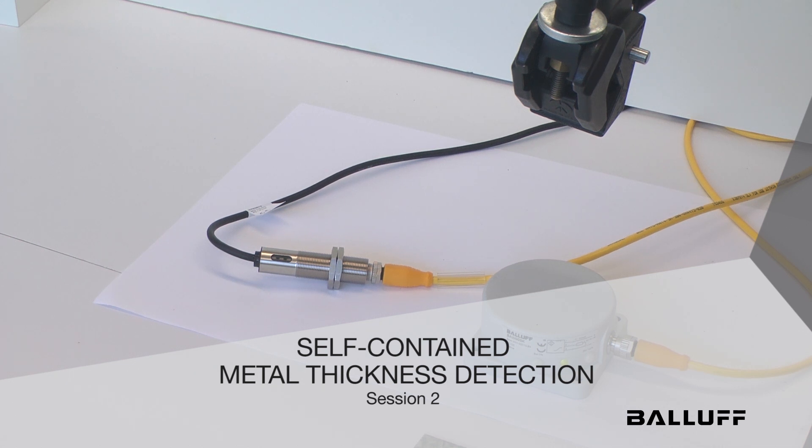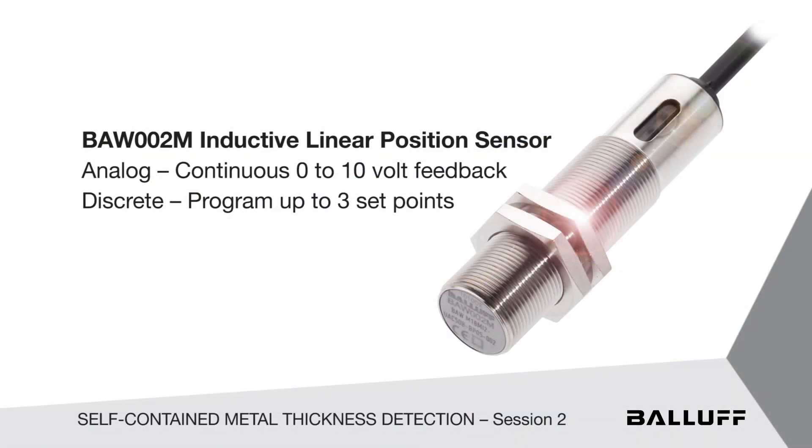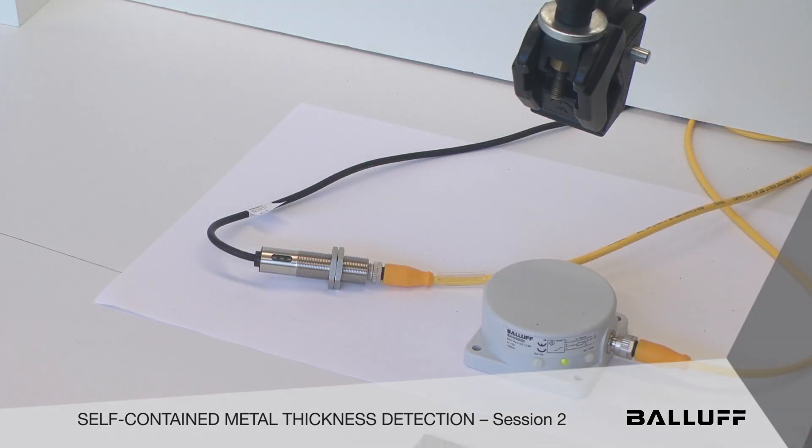Hello again. In the previous session we showed you a little device, our 2-in-1 sensor — the 18mm analog continuous voltage feedback device that also contains three set points in one unit, eliminating an extra cost for an analog input card into your PLC. But there's another little tool that you might find interesting.